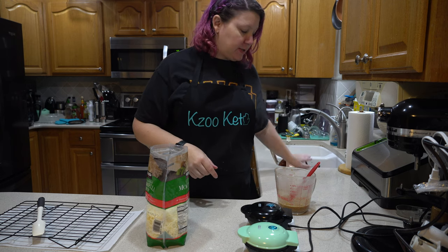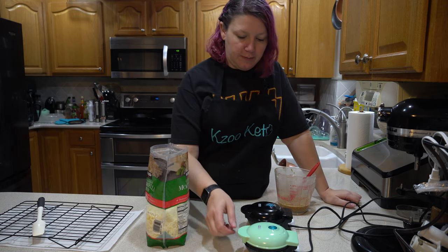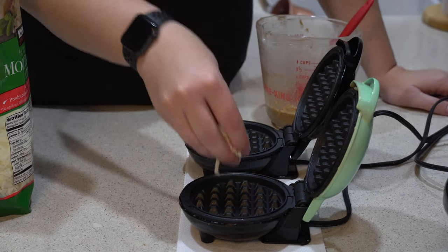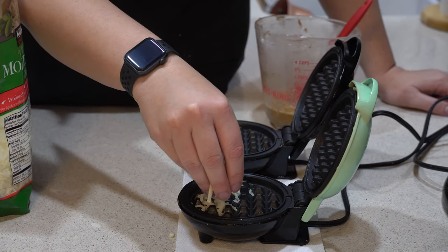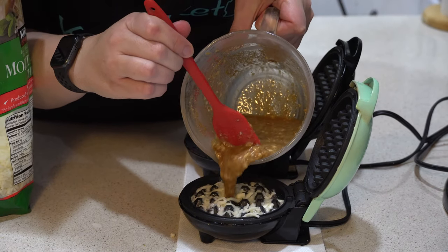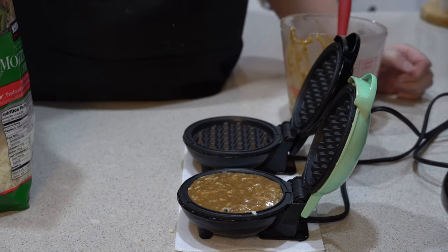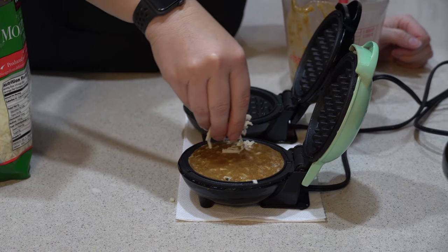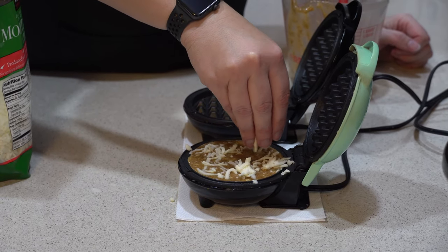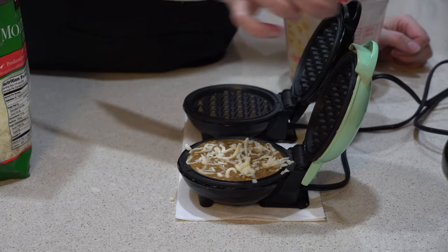Okay so now we have that mixed up, let's start making them. This does make three to four chaffles depending on how full you fill it. What I do after they're heated up is sprinkle on some cheese beforehand. This is going to give you that little bit of crunch on the outside and it's also going to make it so that the cinnamon sugar mixture will stick better.